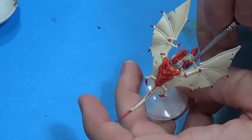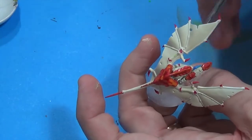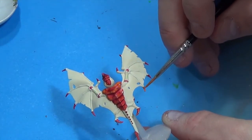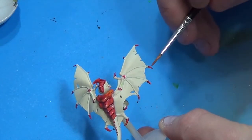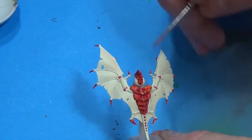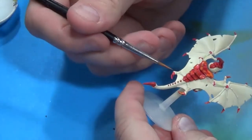One thing I've found — the more of these regular troops I paint, the more I really want to paint one of the bigger bugs. So what I'm going to do as a reward: I'll paint 10 or 15 troops and then I'll paint a Tervigon or a Zoanthrope or something like that. Try to keep myself motivated.